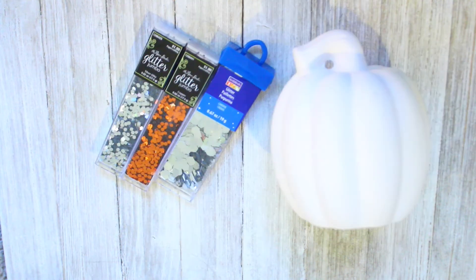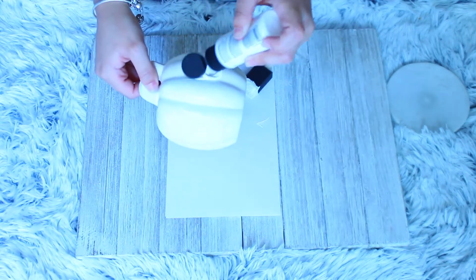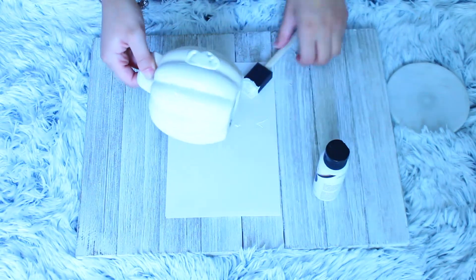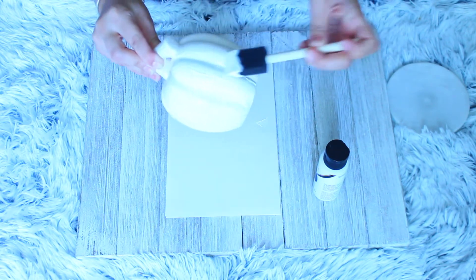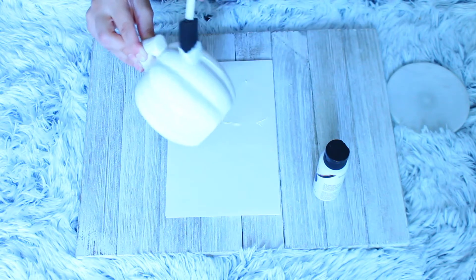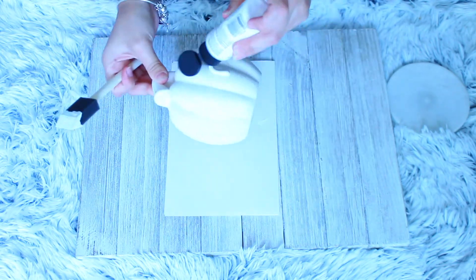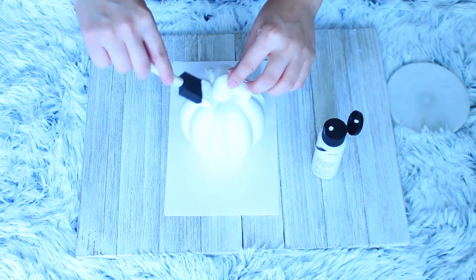For the second DIY all you're going to need is a pumpkin, some glitter in any colors — I just picked copper and silver — some white acrylic paint, mod podge, and some sponge paint brushes. All I did was put two coats of the white acrylic paint all over the pumpkin.